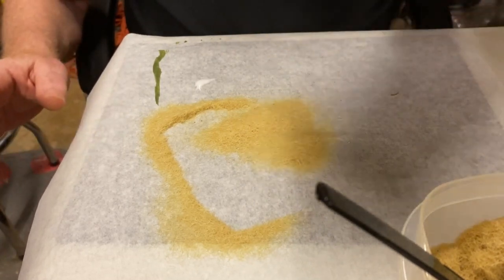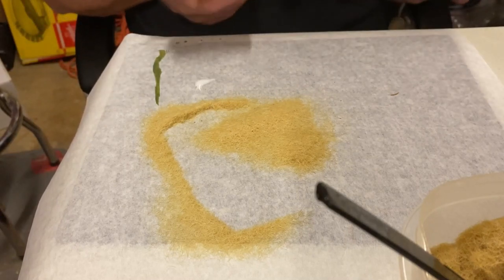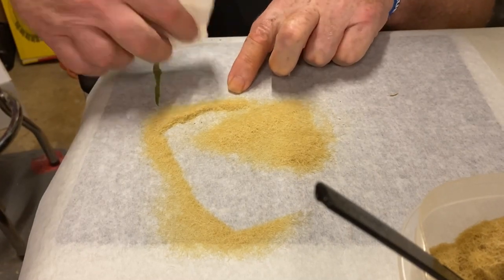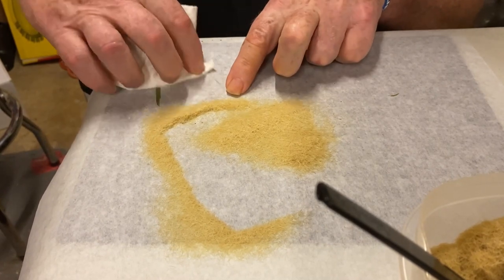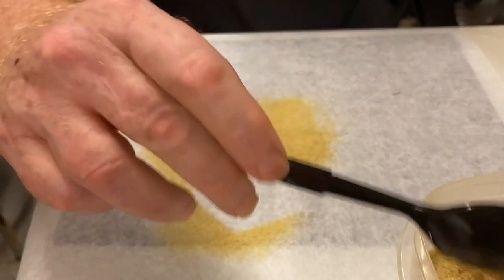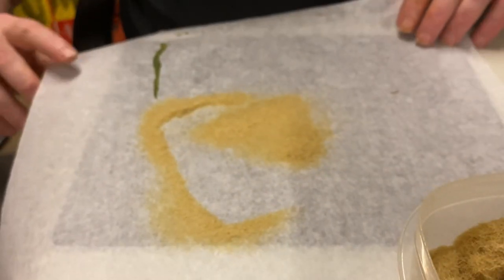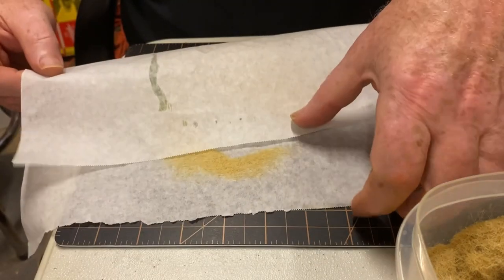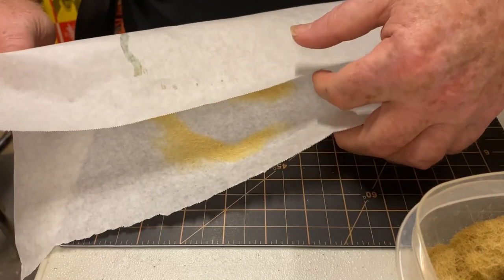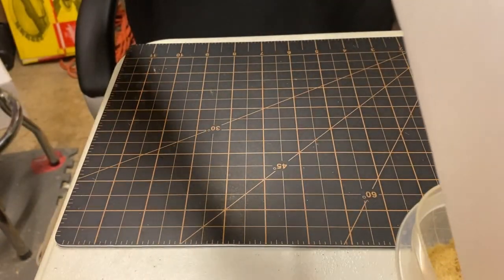When it's dry - while I get that out of the way - let me clean up this glue I've got on the parchment paper; I don't want that in my grass. All I have to do is just roll up that parchment paper like this, pick it up, and just dump that right back into my container.